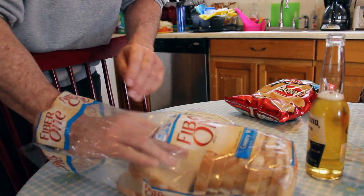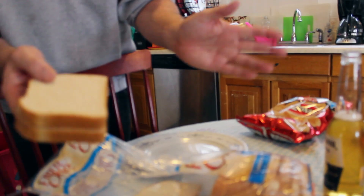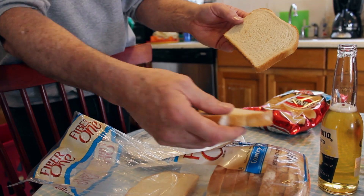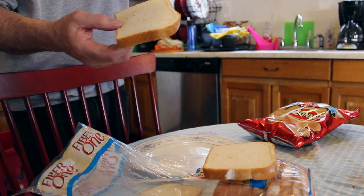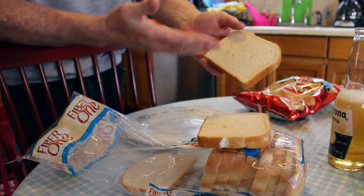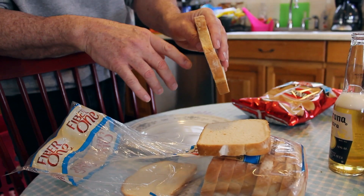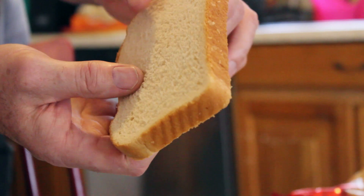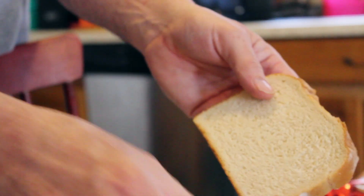Now, what I like to do is take out two slices. Preferably they're going to be the slices nearest the top, obviously. But what I like to do is open these up — they shouldn't be stuck together, you've got to take them apart. I'll clear up the confusion: if they're stuck together, there might be a lot of mold involved. See how thick that slice is? That's a thick slice of bread. That's swole.